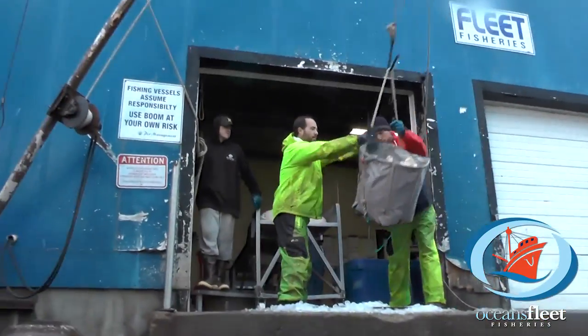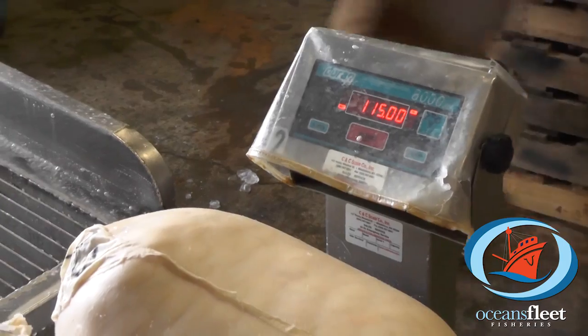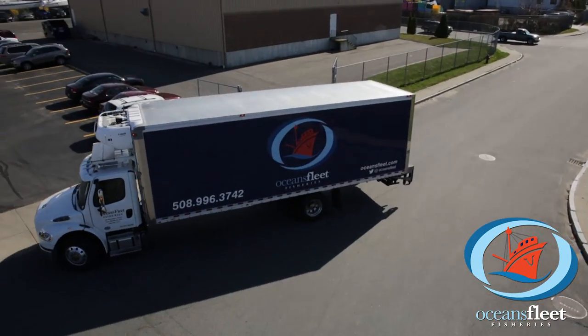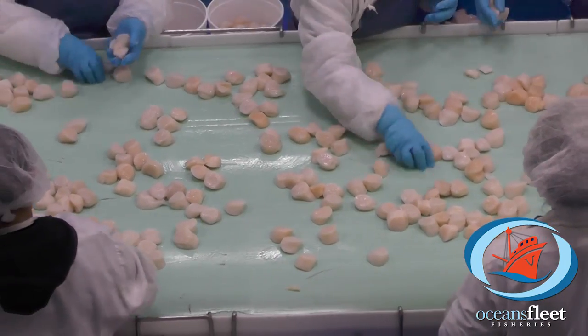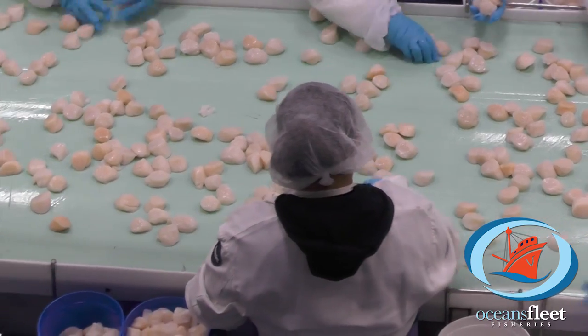Once back in port, the delicious fresh scallops are unloaded off the boats and accurately weighed, just in time to be brought back to our state-of-the-art facility located just minutes away. Here in our New Bedford, Massachusetts facility, scallops are hand-graded for size and quality and then carefully packed to be shipped out to our customers everywhere.